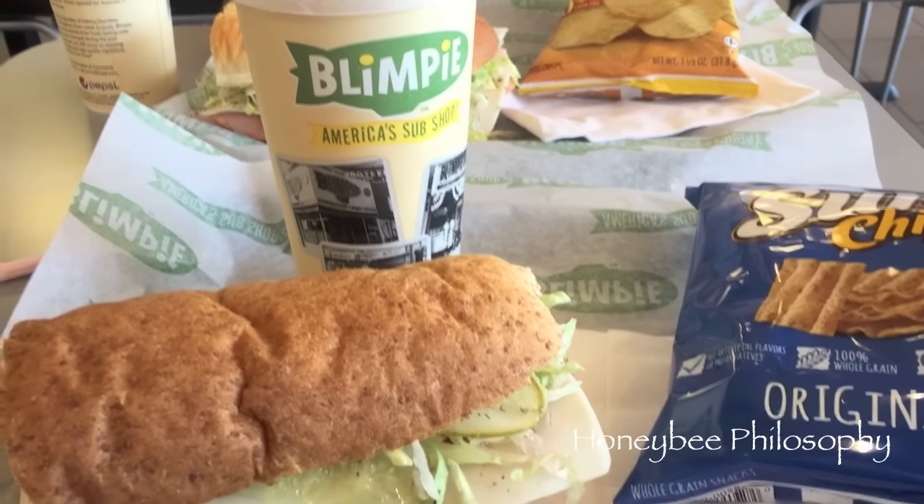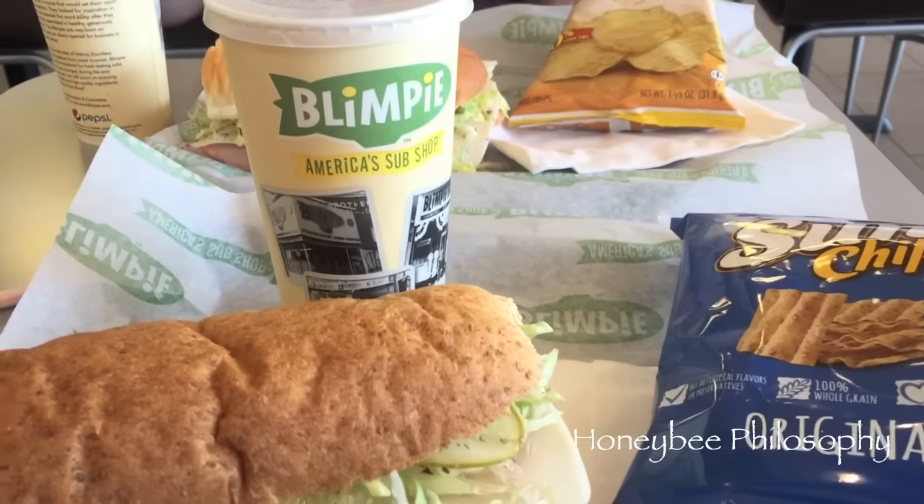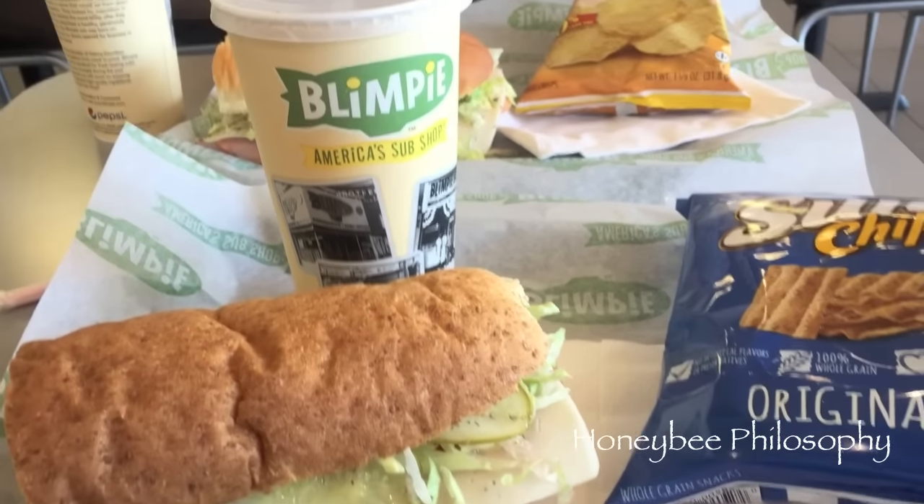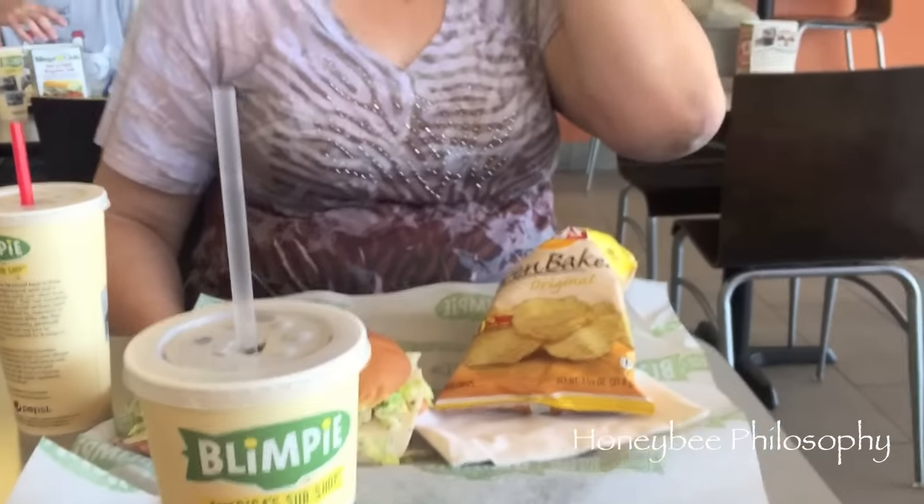We're at Blimpie's! We're really pumped because we don't have any in our area anymore. We came down and got ourselves a Blimpie's - yummy, yummy! I'm with Mama B - say hi!